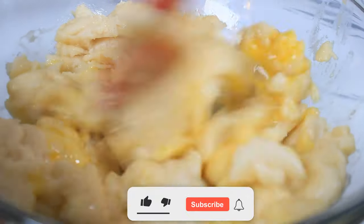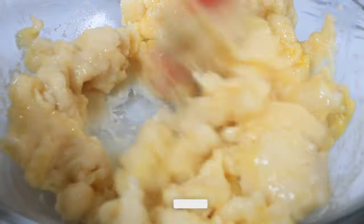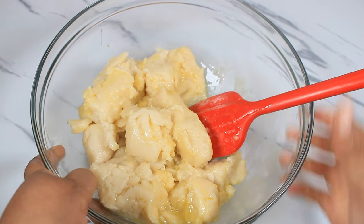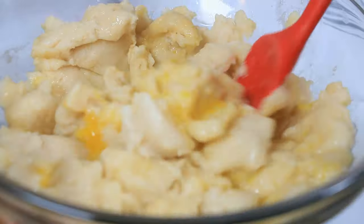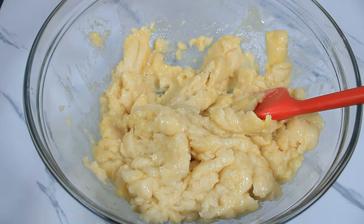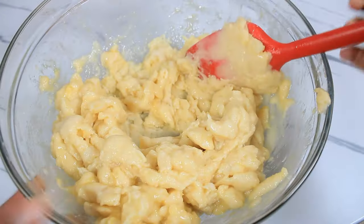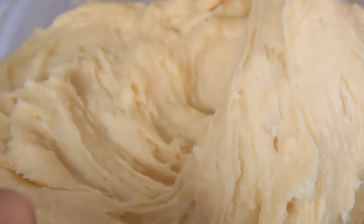If you have not yet subscribed to the channel, please click the subscription button, the notification bell, and the thumbs up button. Drop a comment and let me know where you are watching from — I am from Trinidad and Tobago. I am now adding the second egg, using a crossing motion. For the third egg and then the final fourth egg. I would suggest, if you have a mixer, use it to save time.